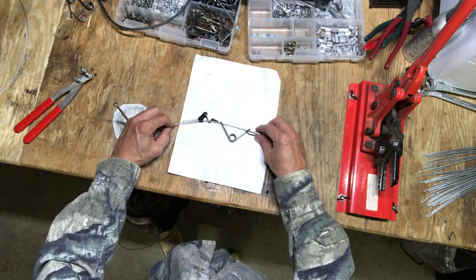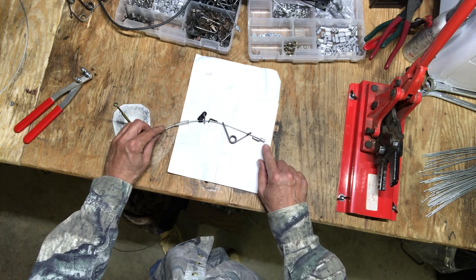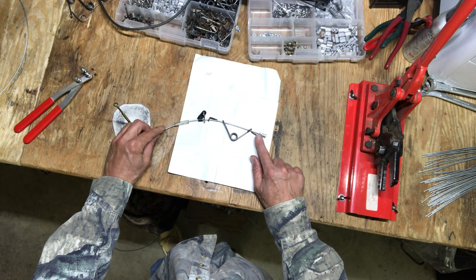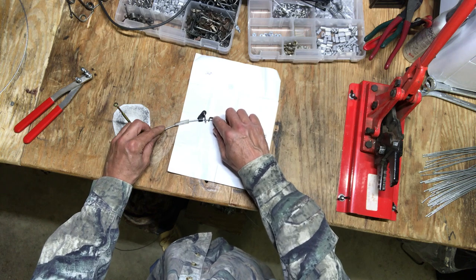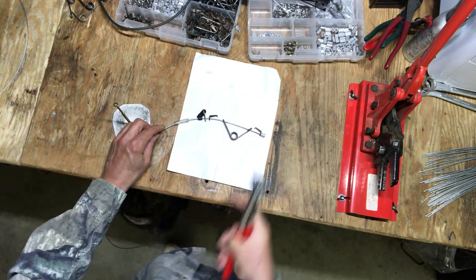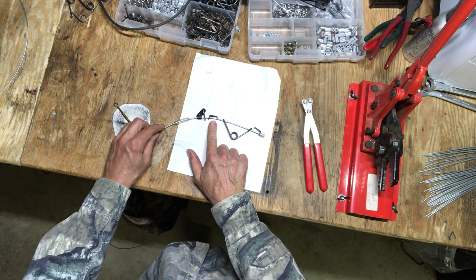Once I'm done with this illustration, I'm going to cut this end stop off, put a washer on there, and add another end stop. I put a trigger on each side here so I can set this snare and show you why I put my trigger right here.